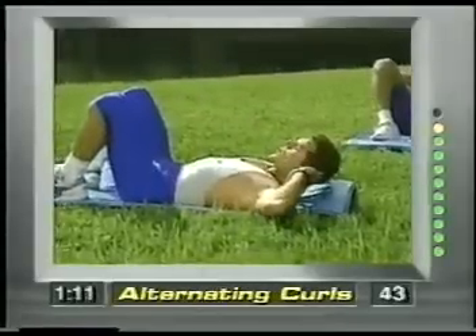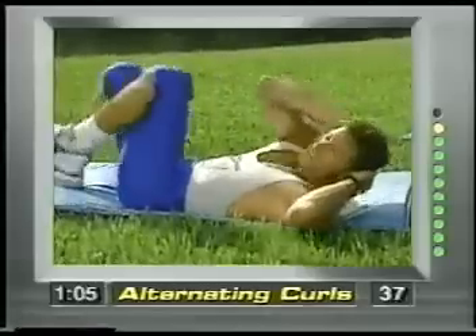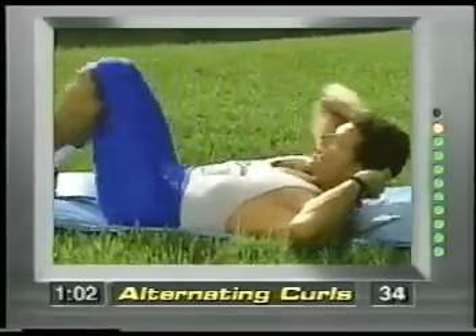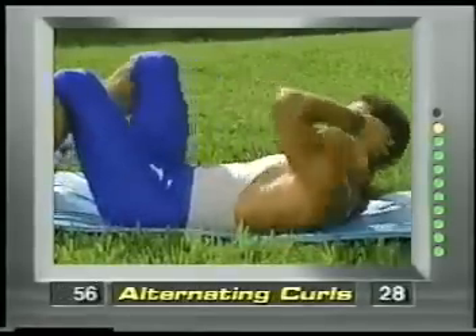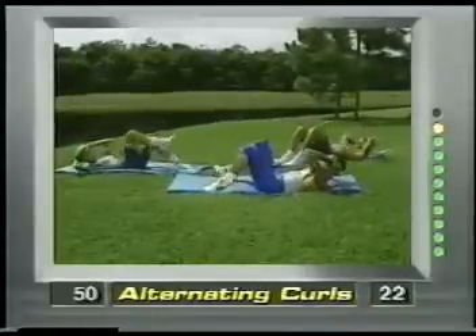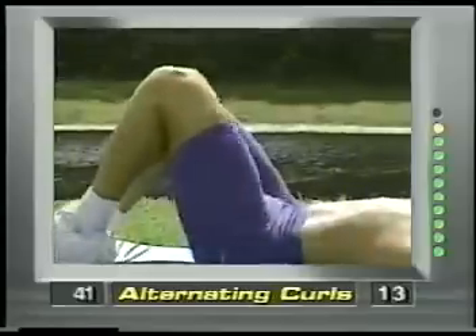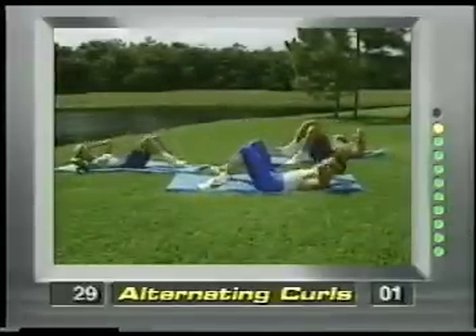Now hands behind the head. Right elbow goes to the left knee, left elbow to the right — we're going to alternate legs. We're working those love handles. Beginners, take your time, work into this. It's a great program — it's only eight minutes long every day. These work if you do them right and will never hurt you if you follow these exercises correctly. Squeeze and concentrate. Couple more and release.